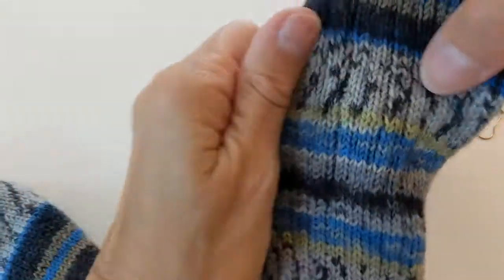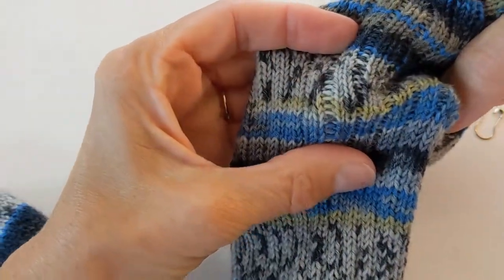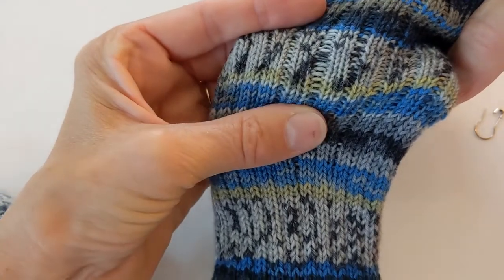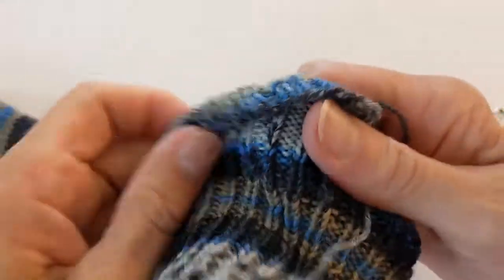On the front, you can barely tell — you can't even tell actually where the dropped stitch was. The only thing left to do on the back is to weave in my ends.